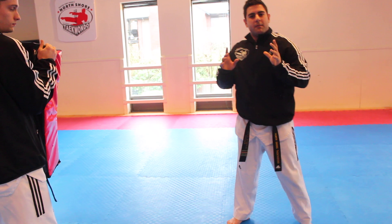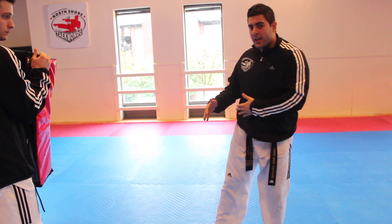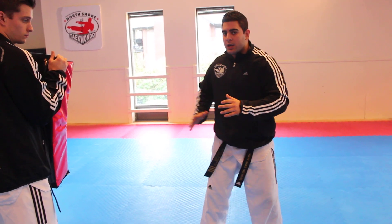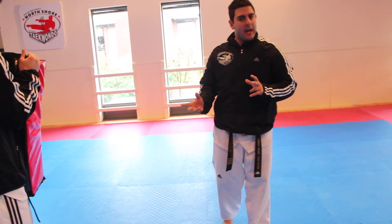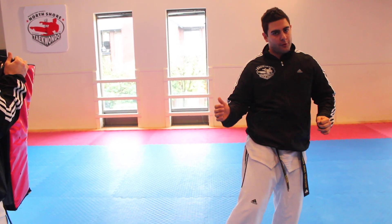Now the final step is getting your hip into the kick. If you're forcing your hip back and away from the target, you're not going to get much power behind it. Instead, you want to thrust your hip towards the target and that's what's going to help you get the follow through. So let's put it all together: the tight rotation, the proper jumping roundhouse kick, and the follow through.